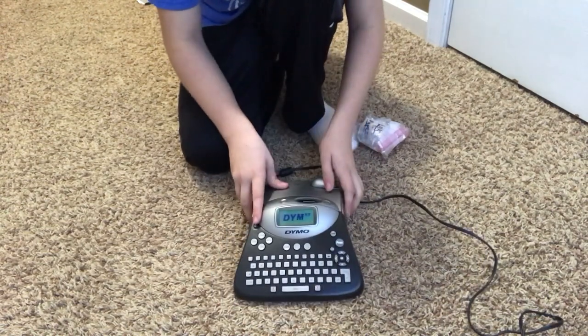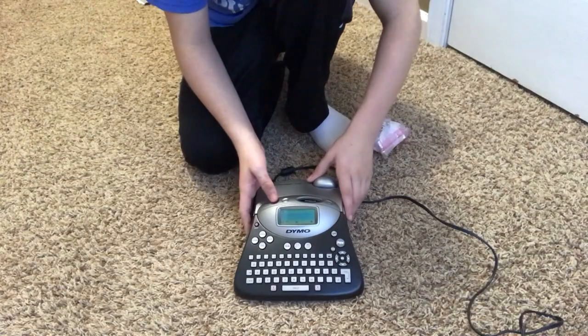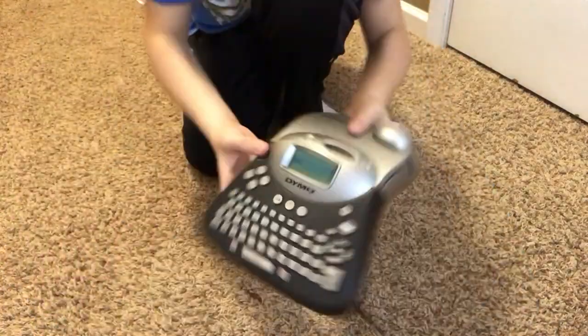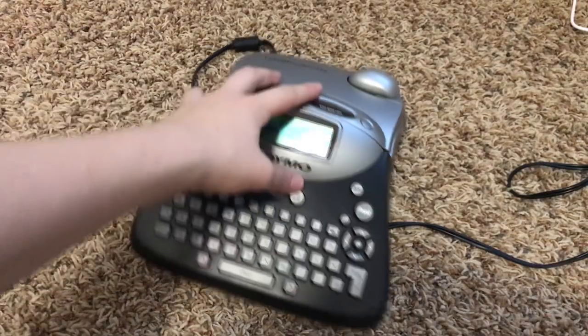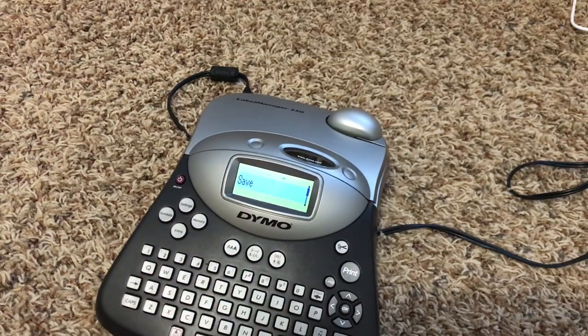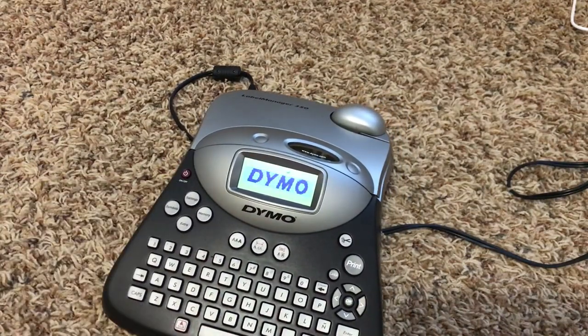So we plug her in and there we go — we get a display, as you guys can see. It says 'save.' After we plugged it in it says save and I don't know why, so we're just going to force restart and there is our Dymo.